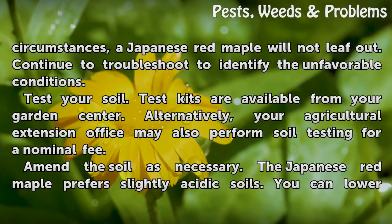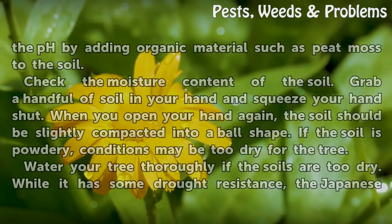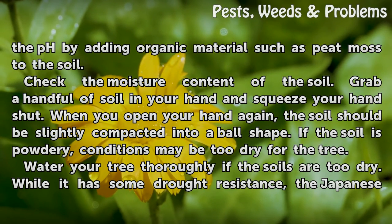Amend the soil as necessary. The Japanese red maple prefers slightly acidic soils. You can lower the pH by adding organic material such as peat moss to the soil. Check the moisture content of the soil by grabbing a handful of soil in your hand and squeezing your hand shut.